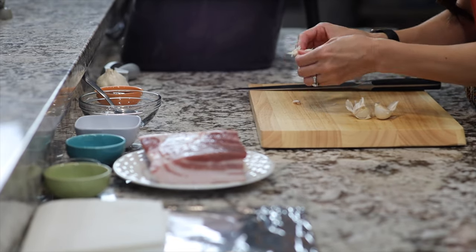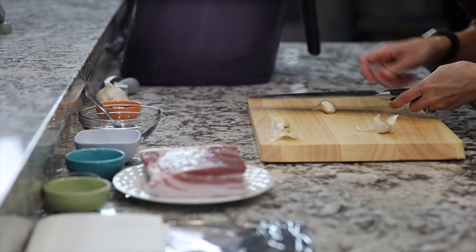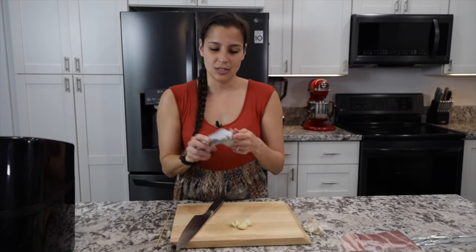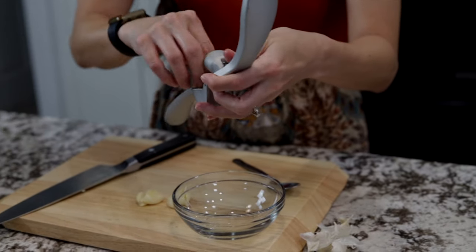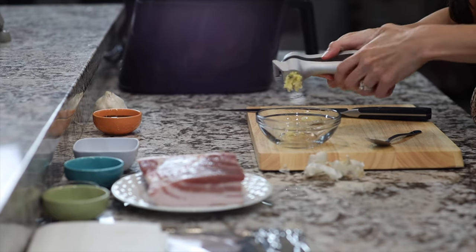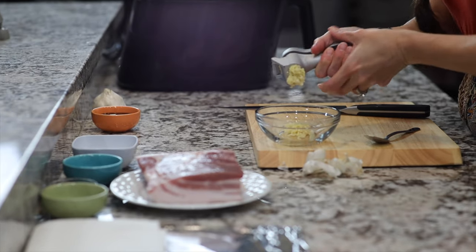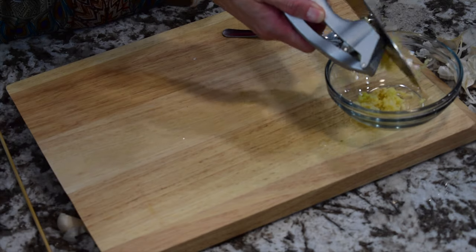We don't want large chunks of garlic, so just peel the outside off — that'll be tossed. Now dicing garlic into really fine pieces can be time consuming, but what I like to do is use a garlic press. Place the garlic in and push down and it'll come through in tiny pieces. Then you can take your knife and cut off this piece here so you can get all that yummy goodness.